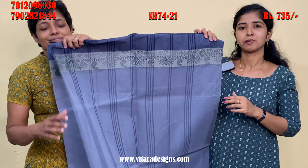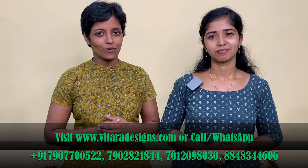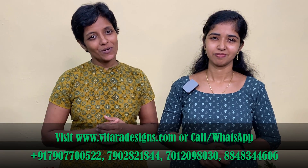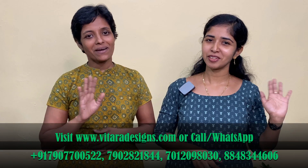This is the last shade. We have a lot of cotton saree collections. If you have any questions, please contact us on our website and contact us on our WhatsApp. See you in the video. Bye-bye.